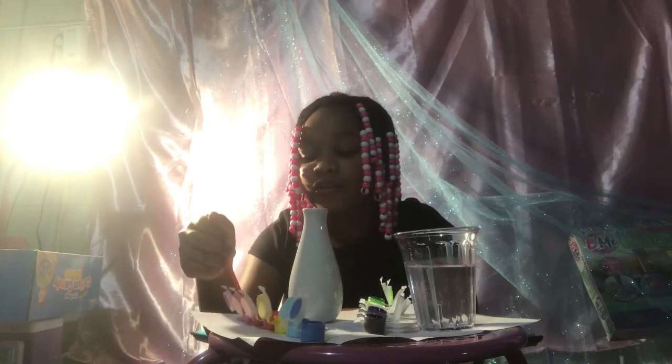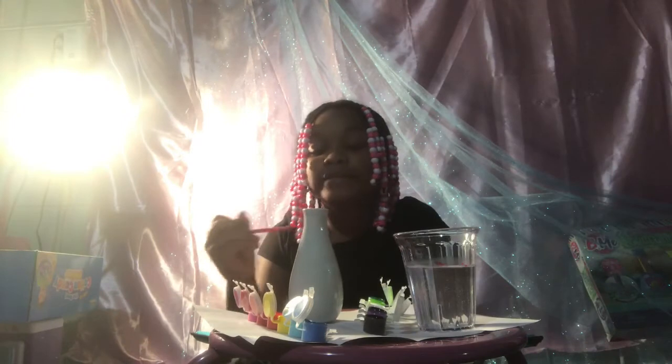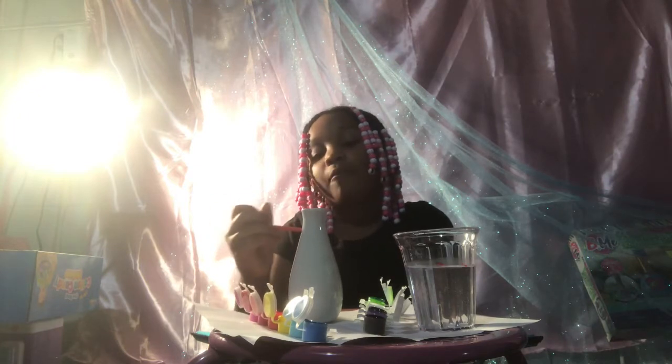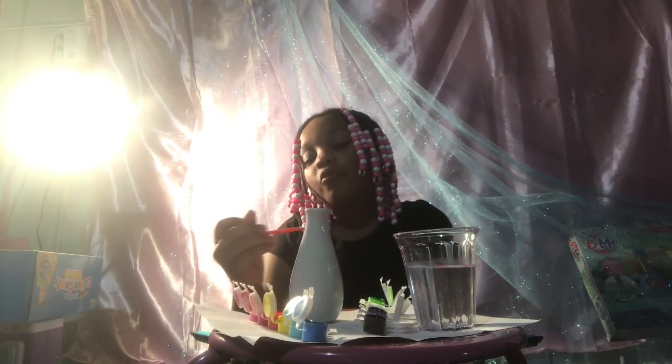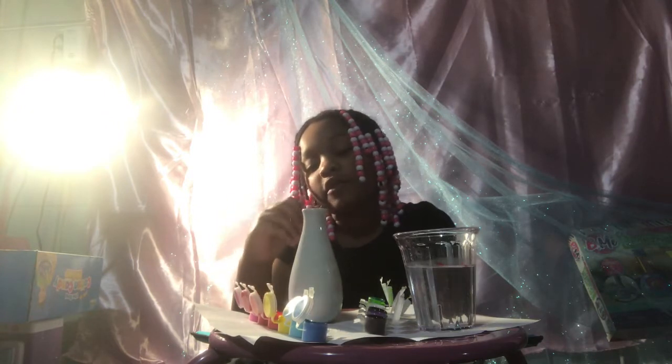First, I'm going to start with a light pink. Okay guys, on to the video we go. So my mom's going to do this with me. Mommy, would you rather do the detail first or the painting first? For the background.